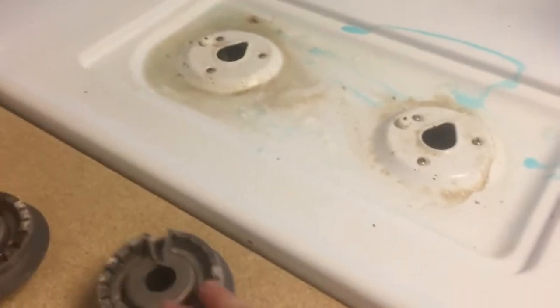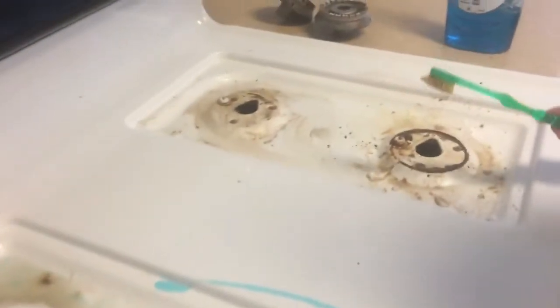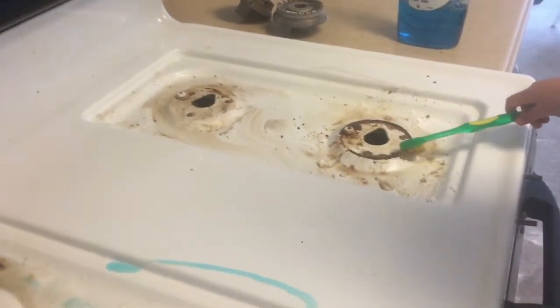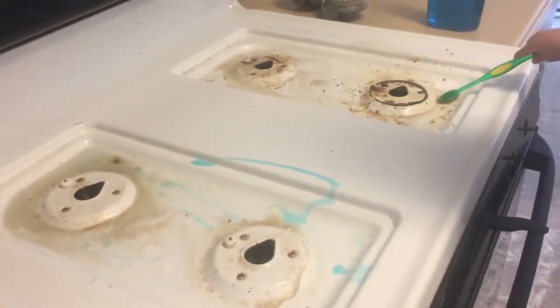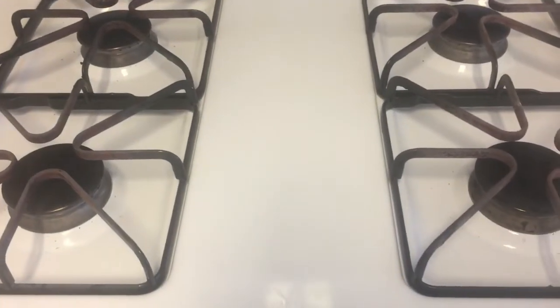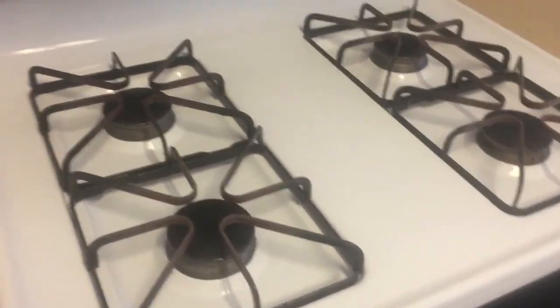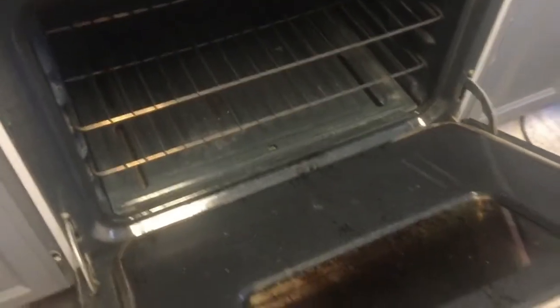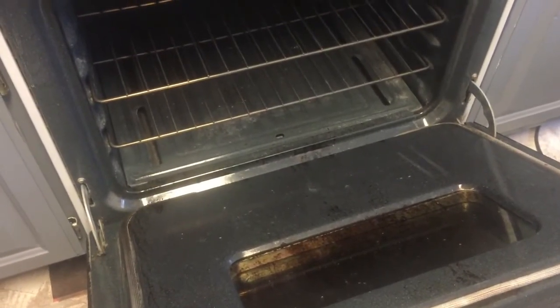I didn't know these grate pieces came out, and what was underneath was pretty disgusting. My little helper is in here scrubbing with me. With a lot of scrubbing, here's the end product — I'm very excited about how clean it looks. Now to work on this stained area; I'm going to spray some Oven Off and see if I can get it clean.